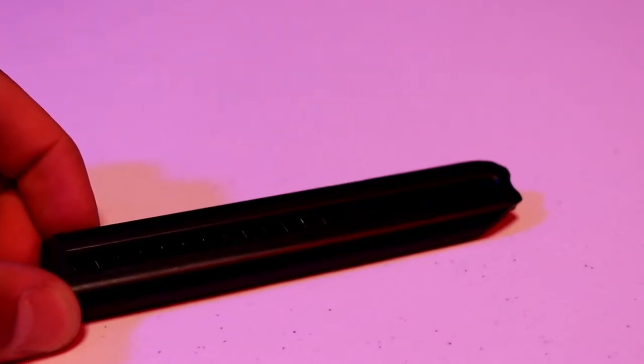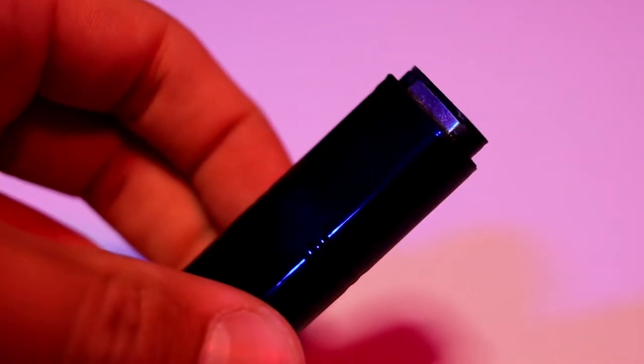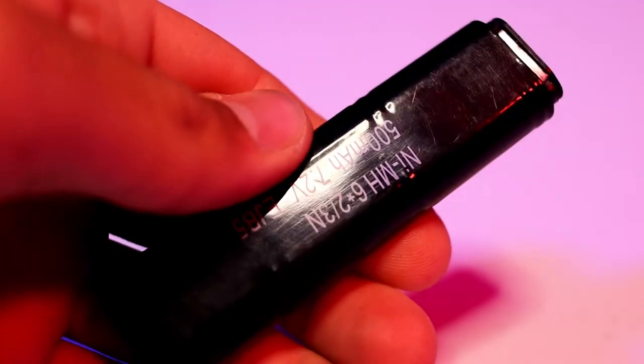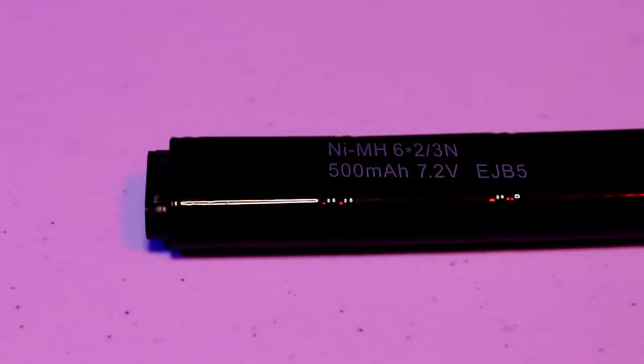The magazines are completely made out of metal with screws holding them together. In the box when you buy this, you're going to get the gun along with one magazine and one 7.2 volt micro battery. This battery is pretty small but I've never really run into issues with them running out of battery mid-game - these will hold up pretty much all day even if you're playing a milsim.